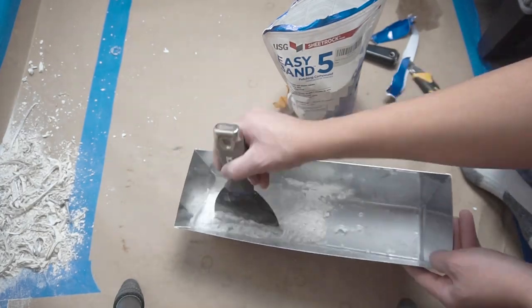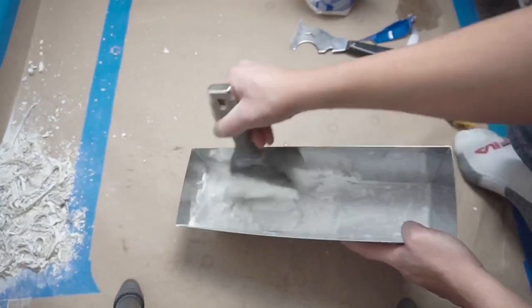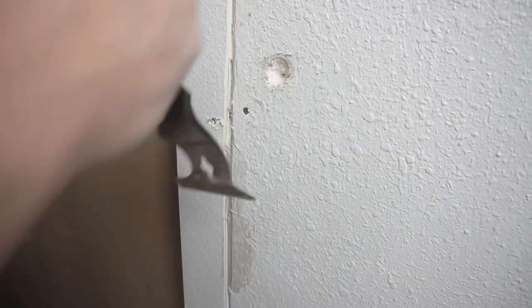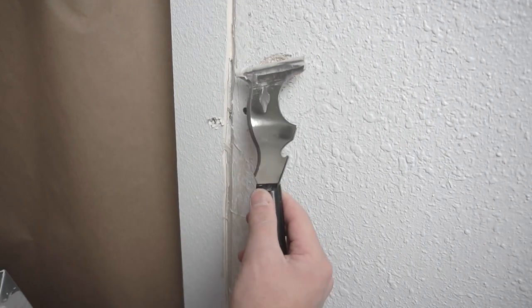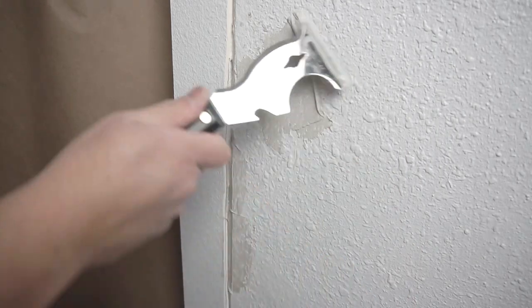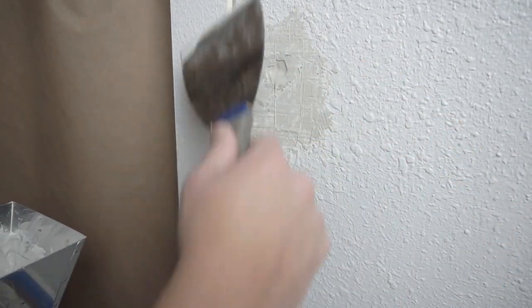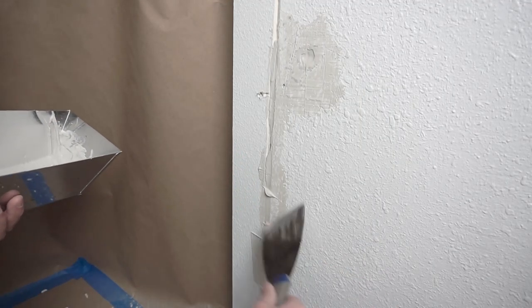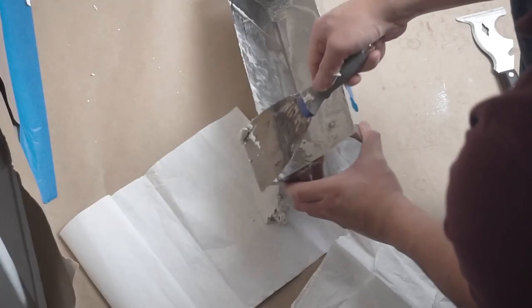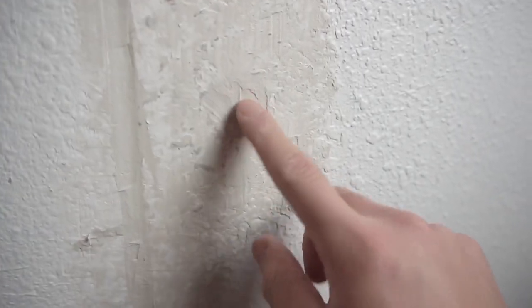Once you start mixing this, you have five minutes to work the mud, so add as you go. I'm scraping off the excess texture and applying the compound. You can use your drywall knife or 5-in-1 — just apply it and make sure it's nicely filled. With the extra mud I also fill that drywall crack on the left side. That crack runs all the way up to the ceiling, which is why I mixed more. For small repairs, only mix a small portion so you don't waste material.